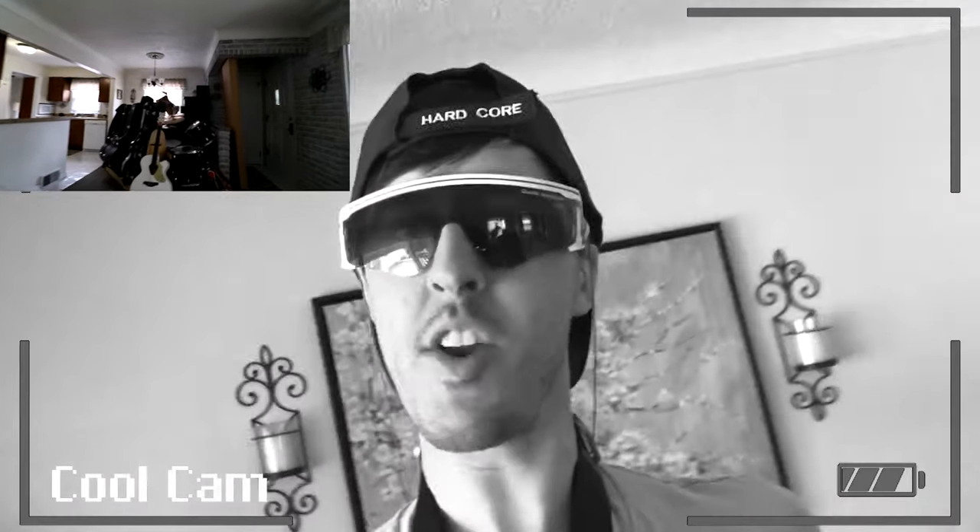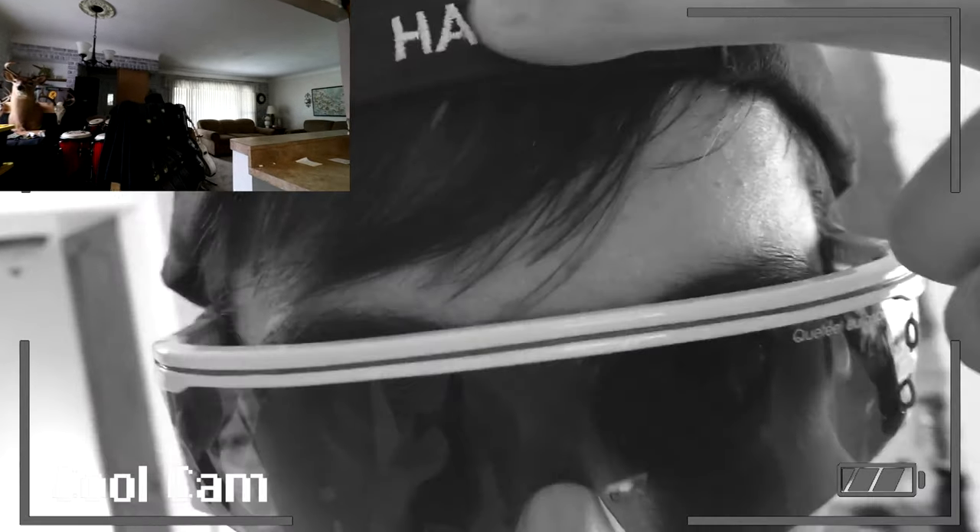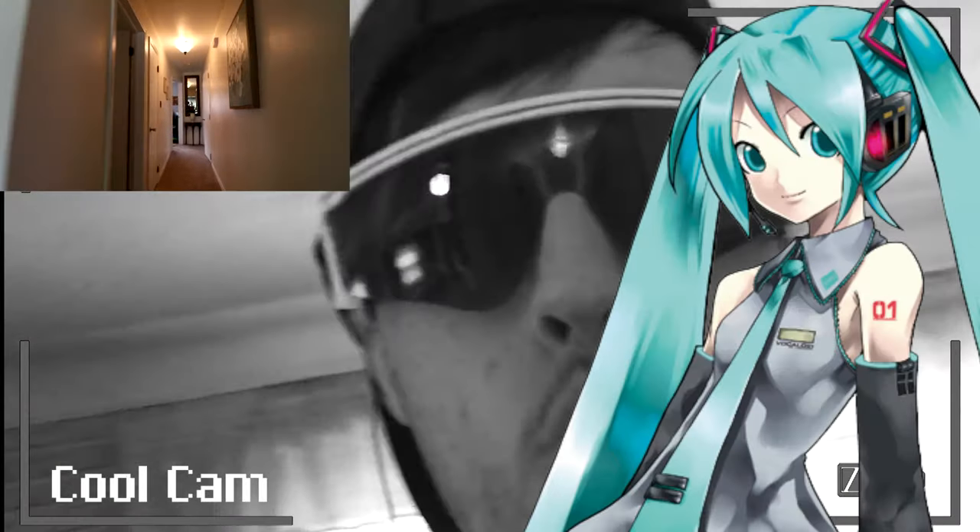What's up everybody, Ryan here with an extreme Fig Ultra review for you today, because I'm feeling pretty extreme right now. I got some extreme sunglasses on, I got an extreme hat that says 'hardcore' on it, and I got one extreme vocaloid — her name is Hatsune Miku.